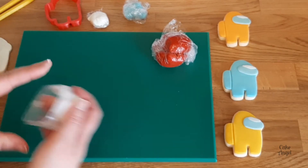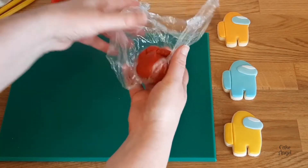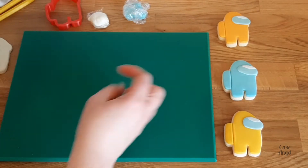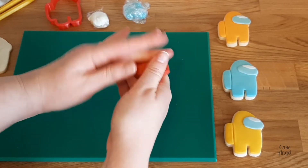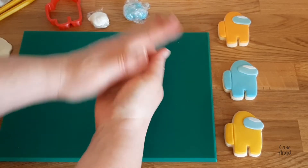I'm using marshmallow fondant as I mentioned earlier and I'm going to pop the recipe link at the top for you so you can have a go at making that yourselves. It's a really great fondant to work with and it tastes so much better than the store-bought ones as well. It's super pliable, really tasty in flavor, and super easy to make. So check out that video when you finish watching this one.